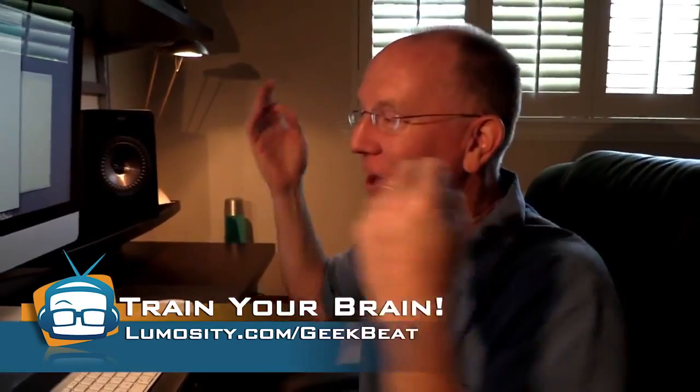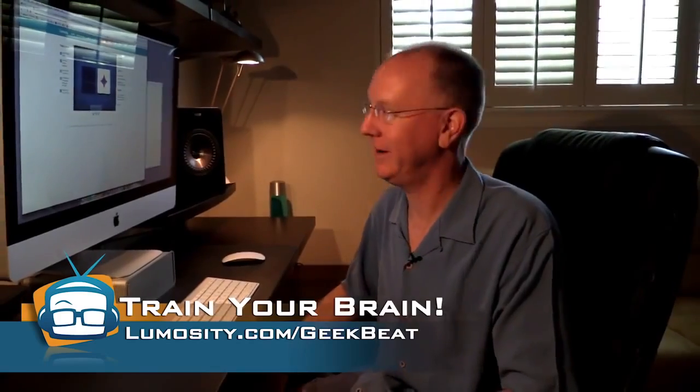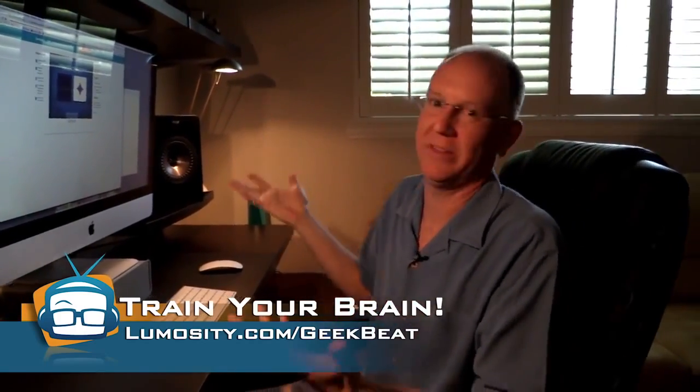Head on over to lumosity.com/geekbeat and give it a try. Let me know how you do when you play the match game.